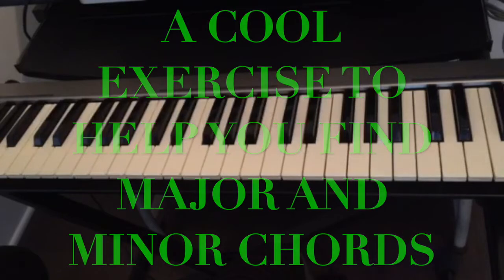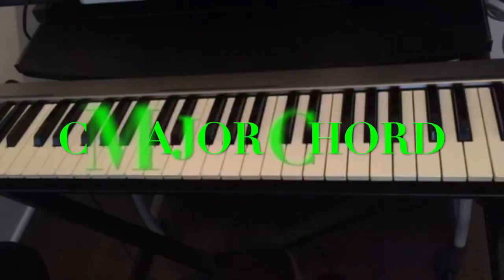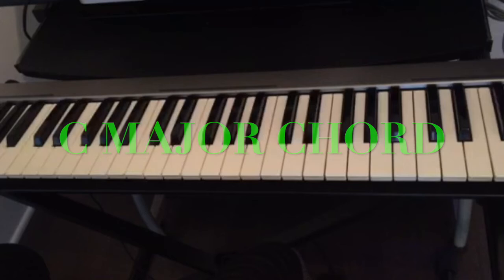We have major chords and we have minor chords, and there is a simple trick for how to find any chord on the piano. Even if this is your first time looking at the piano, you can play any chord as soon as you know this trick. I'm going to use the C major chord to show you this example.